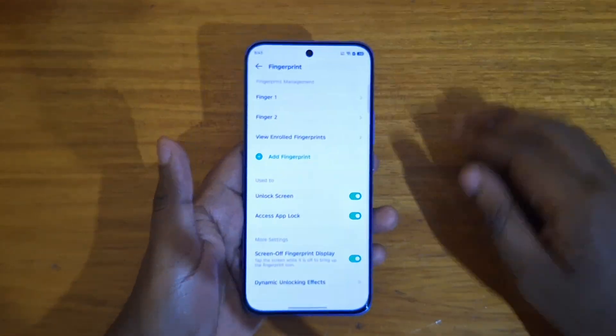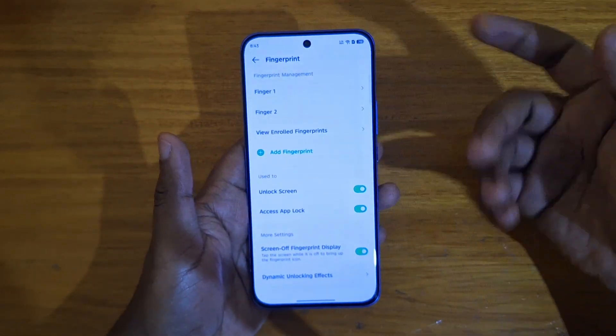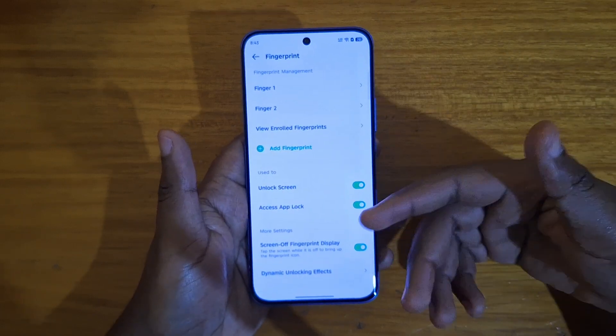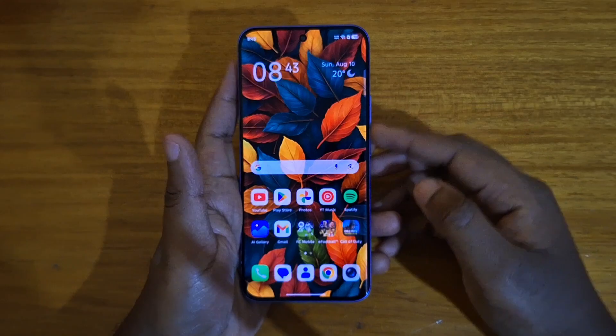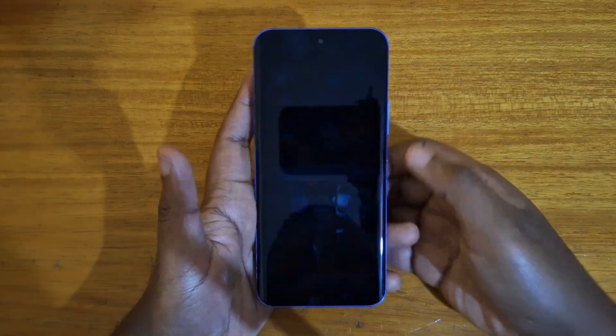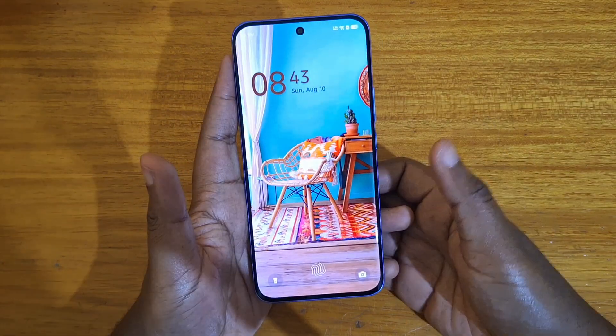Finish. You can add as many as it will allow — probably four or more fingerprints. That's generally how you set them up. And as you can see, when I turn on the device, just tap and that's really fast, really quick to unlock.